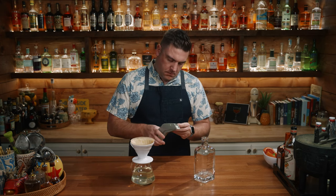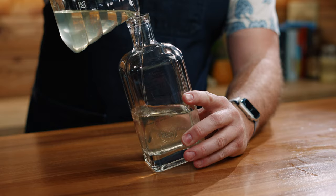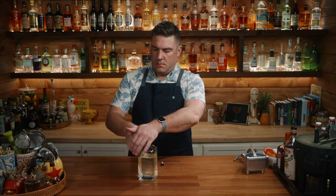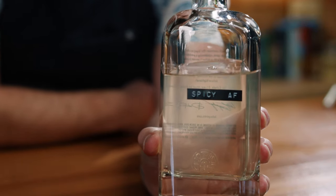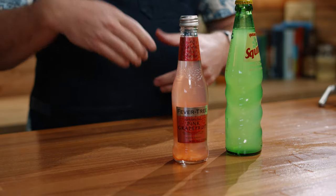We prep our bottle with a label — and there we go, we've got our own spicy jalapeño habanero infused tequila. Now let's move on to a spicy Paloma. There are so many ways to make a Paloma; the most common is tequila, maybe some lime juice, and a grapefruit soda like Squirt or a Fever Tree grapefruit. But since this is a cocktail channel, let's make our own version from scratch using fresh grapefruit juice and fresh lime juice.